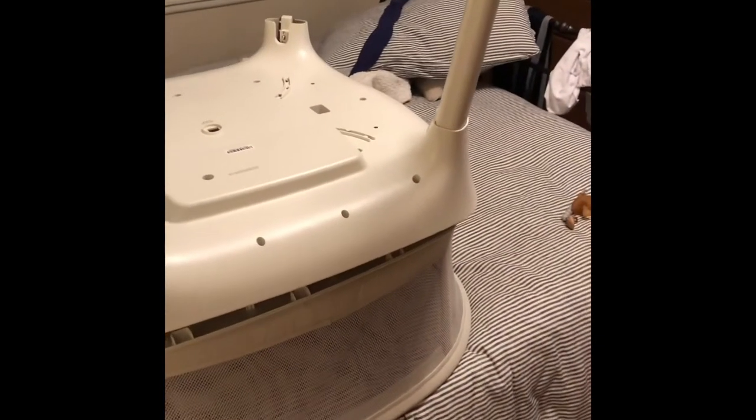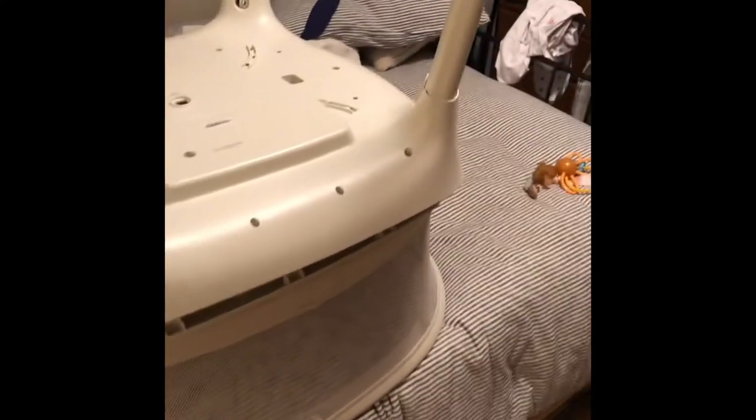The very first thing you're going to do is put this thing up on your bed upside down and take the legs off by pushing in on that little button and pulling each one out one by one.